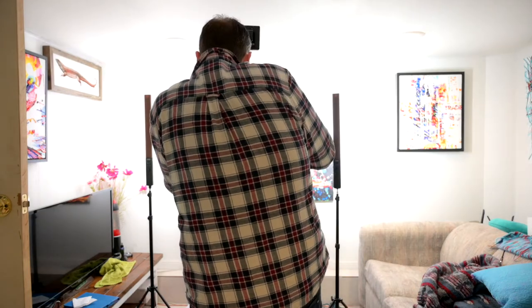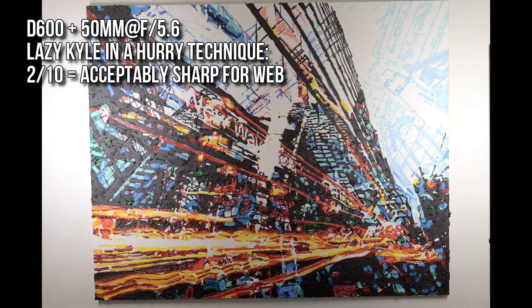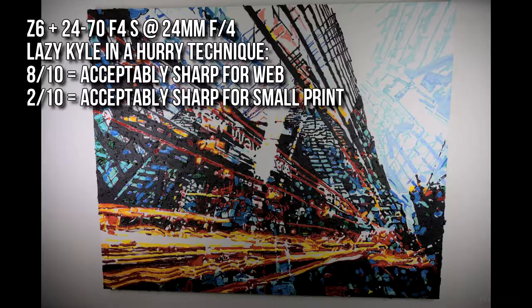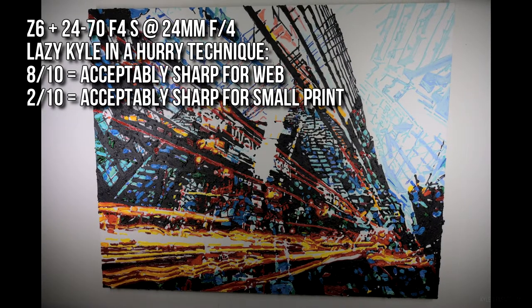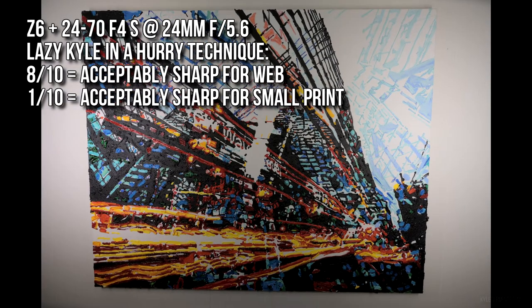Of the 10 shots taken with my 50mm at f5.6, only two turned out and would actually be sharp enough for web use. Now switching to the Z6, first at 24mm: 8 out of 10 were acceptably sharp for web and 2 out of 10 would actually be good enough for print.